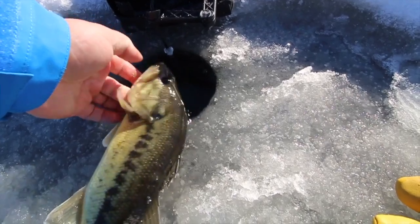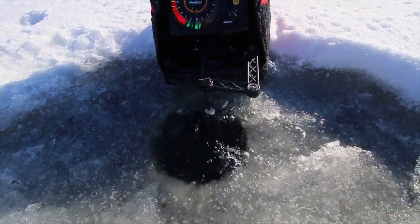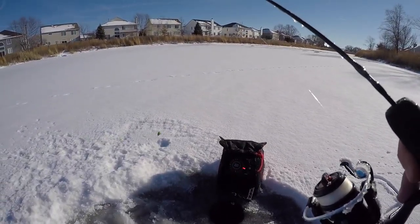Pretty pumped about that. Let's let it go. That's a good start — I've only been out here like 5 minutes. The ice is not as thick as I thought; I think the snow has really insulated it from thickening up. But it's cold. Let's see if we can get another one. There is no better way to warm up than catching a fish, for sure.